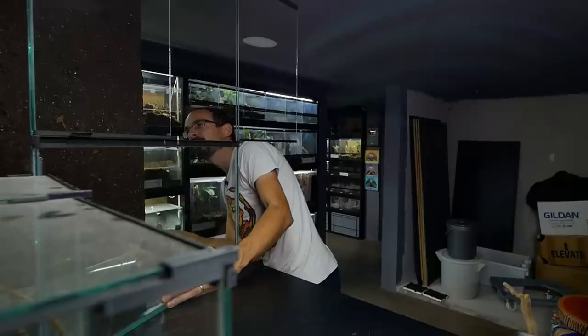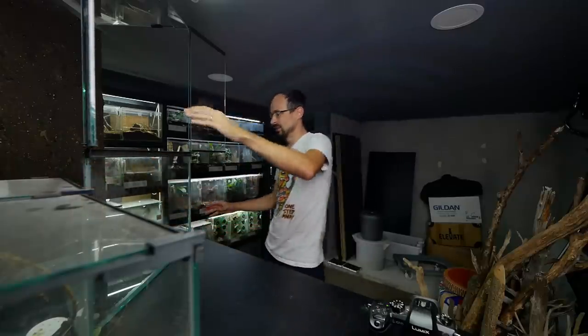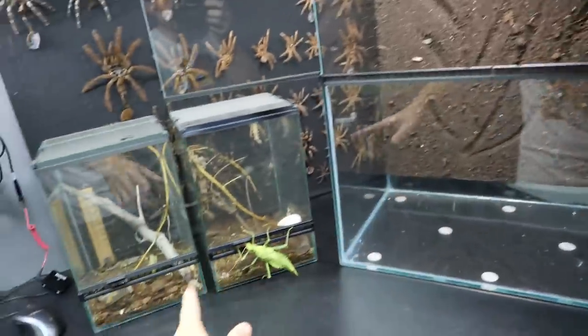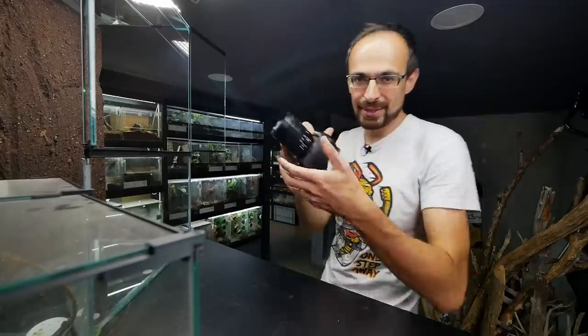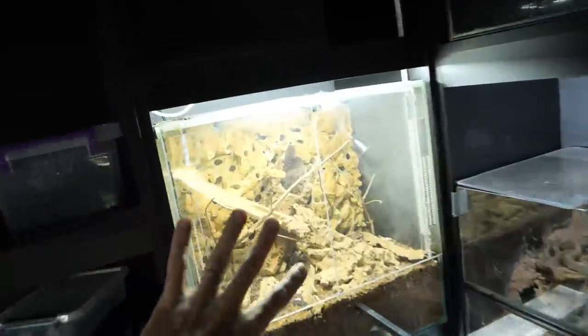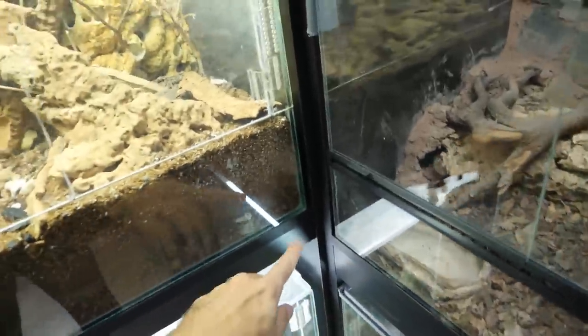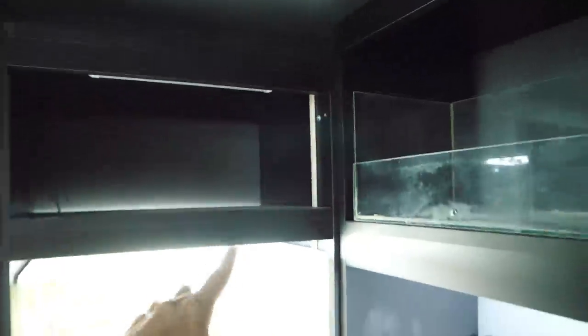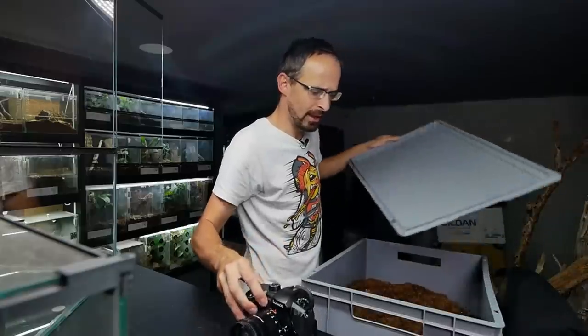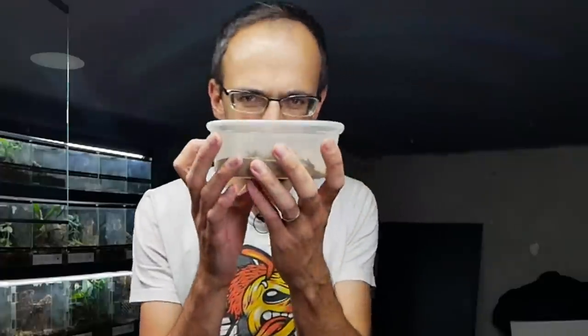Let's start setting up this huge enclosure. I'll try to open the other door if I can find enough room. I already did the background and siliconed it to the back. All we need to do is put some substrate, put some branches for climbing, add some leaves for them to eat, and move them inside — pretty simple stuff. But after that, some major work is needed because I need a spot to put that enclosure. I'm thinking to move this enclosure here, remove this shelf, and then match the shelves so the height will be sufficient for that big enclosure.